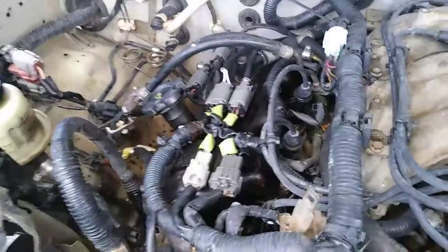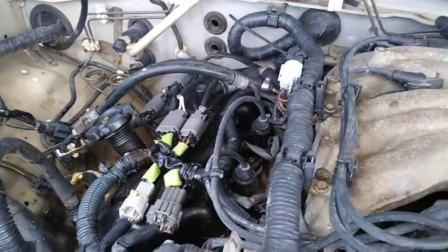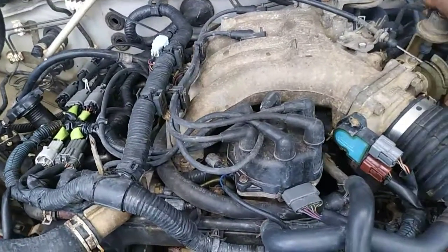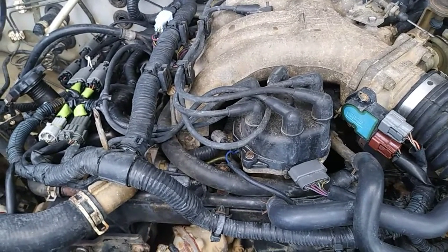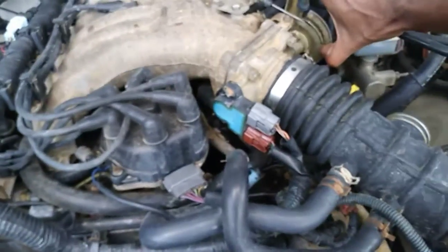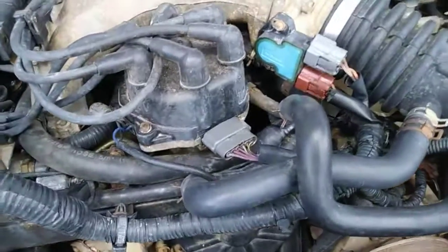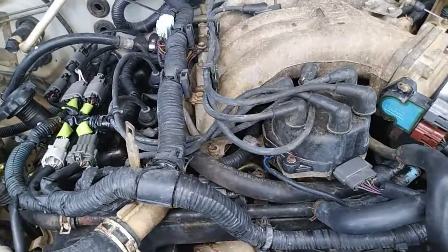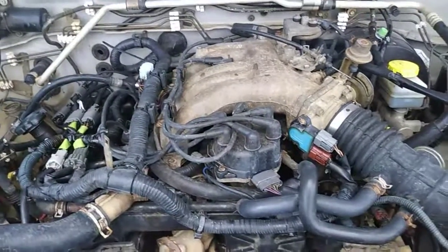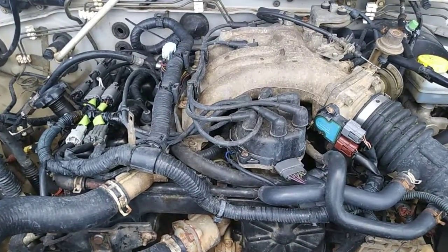We can still hear a little bit of ticking coming from this side, but as we start to drive in a few hours, that will go away. Now we're going to compare this running engine to what it sounded like before we performed the service of cleaning the hydraulic lifters so they could restore their maximum function.